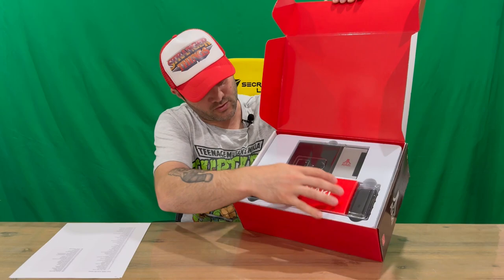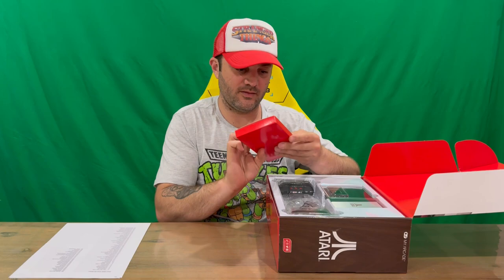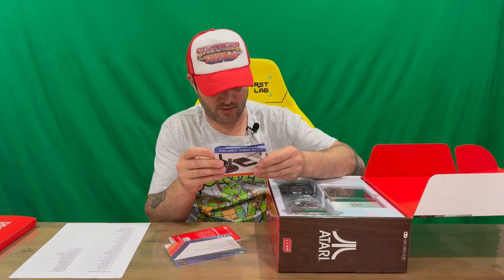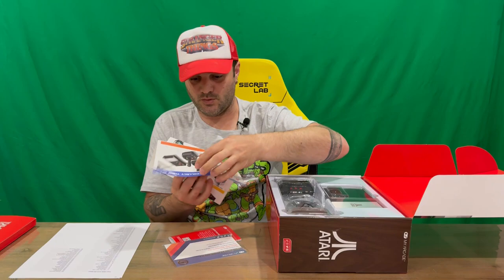It opens up like so and then you can get your console and controllers — they're nicely packaged in the plastic. You've got your little Atari My Arcade box here. I'll open it up — there are a couple of contents in there. So we've got some advertising here, the My Arcade brand and all the different Atari stuff you can get, which is pretty cool. I've done quite a few of these Atari systems on the channel, so check them all out — they are all slightly different.